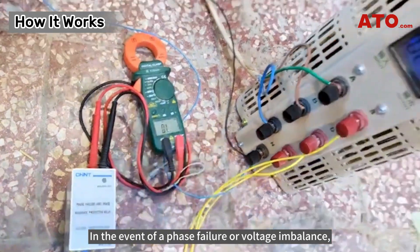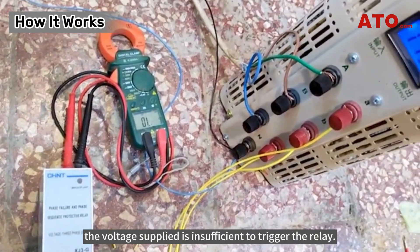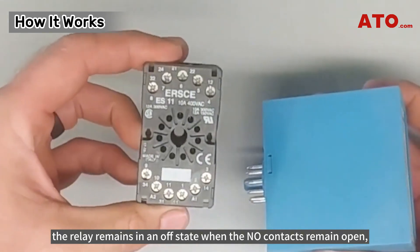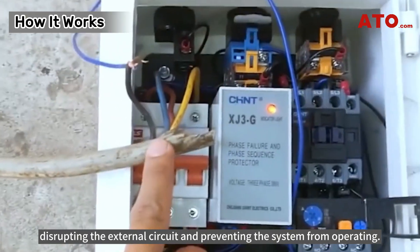In the event of a phase failure or voltage imbalance, the voltage supplied is insufficient to trigger the relay. Consequently, the relay remains in an off state with the NO contacts remaining open, disrupting the external circuit and preventing the system from operating.